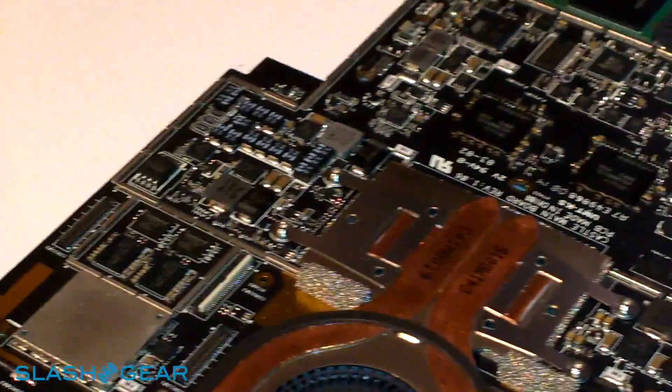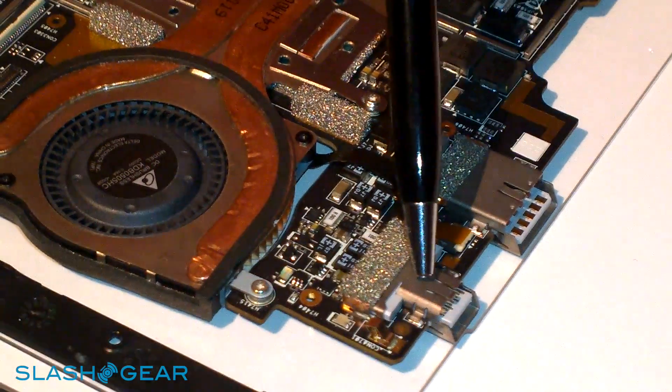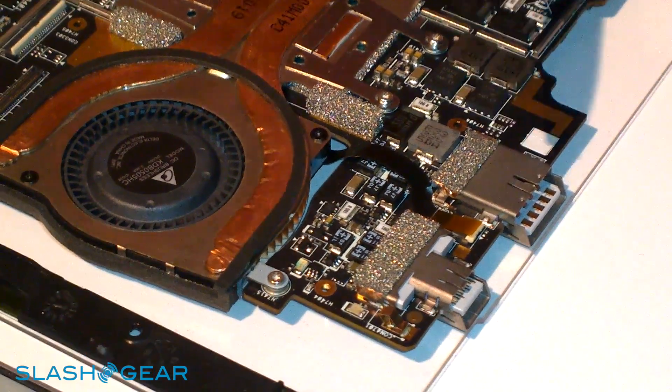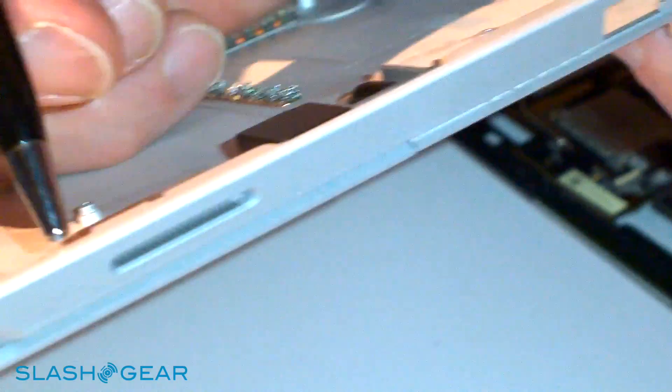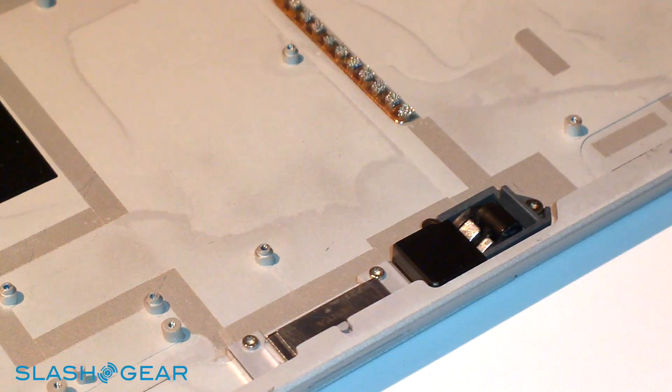On the side you can see DisplayPort here and USB 3.0 here. And on the side there's also another connector which is used for power. We simply remove the flex cable that goes from this connector to the motherboard in that area.